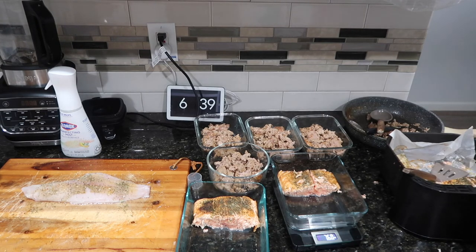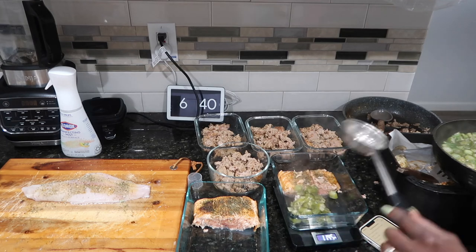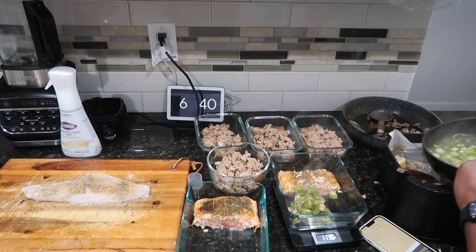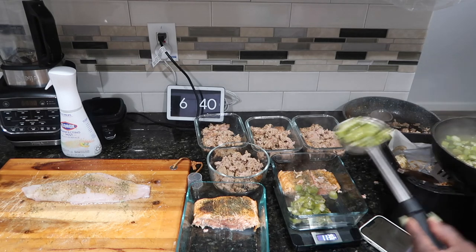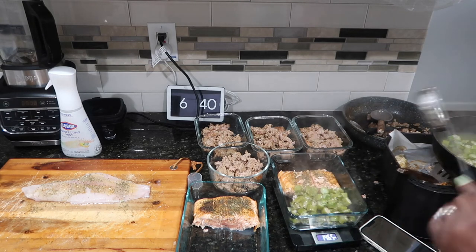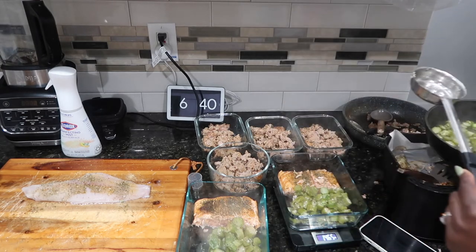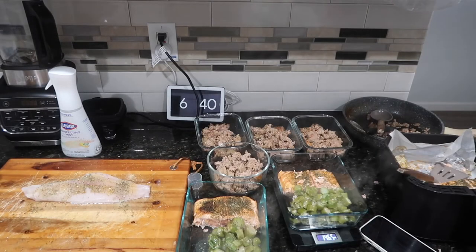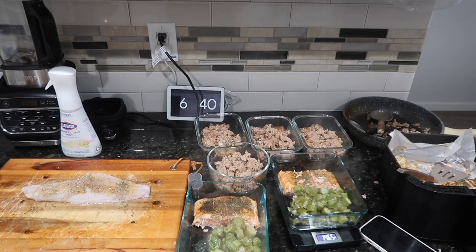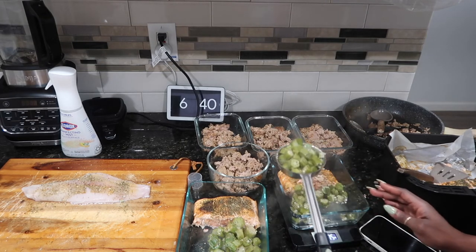I'm pairing the salmon with okra. My vegetables are about six ounces, and if there's a little more in the pan I'll top it off. For the turkey, I'll plate whatever is left for another meal, or put it all together to make something if I get hungry on the weekend.